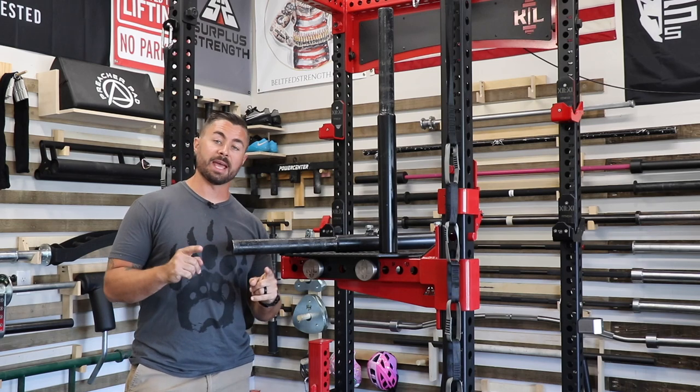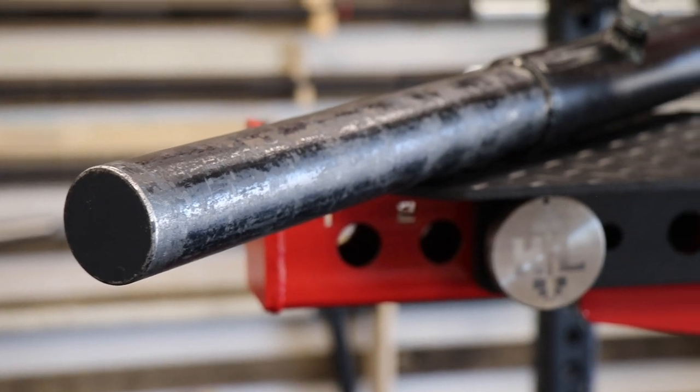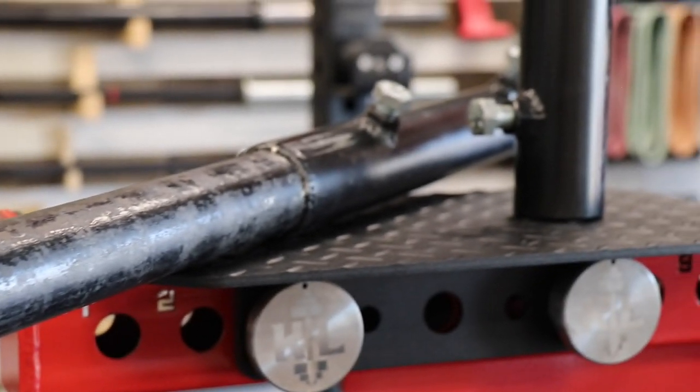Hey everybody, welcome back to my channel. Today I'm bringing you a product review and introduction. These are the Madewell Strength Deadlift Attachments.